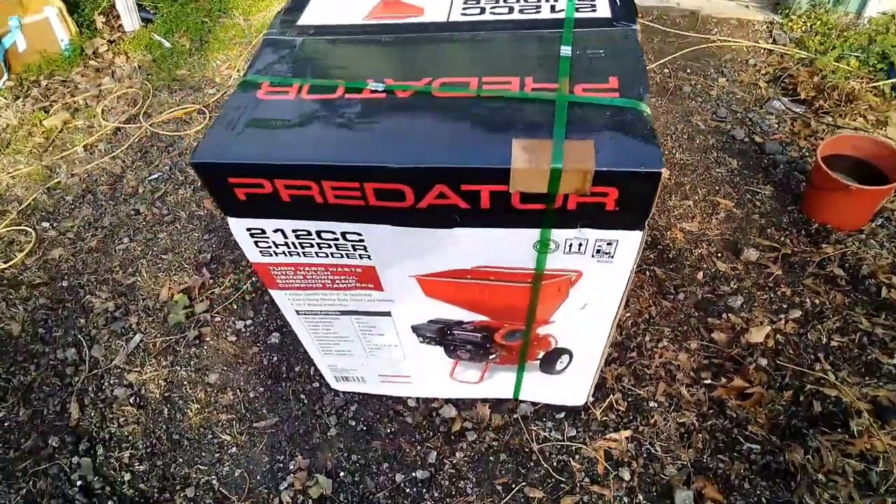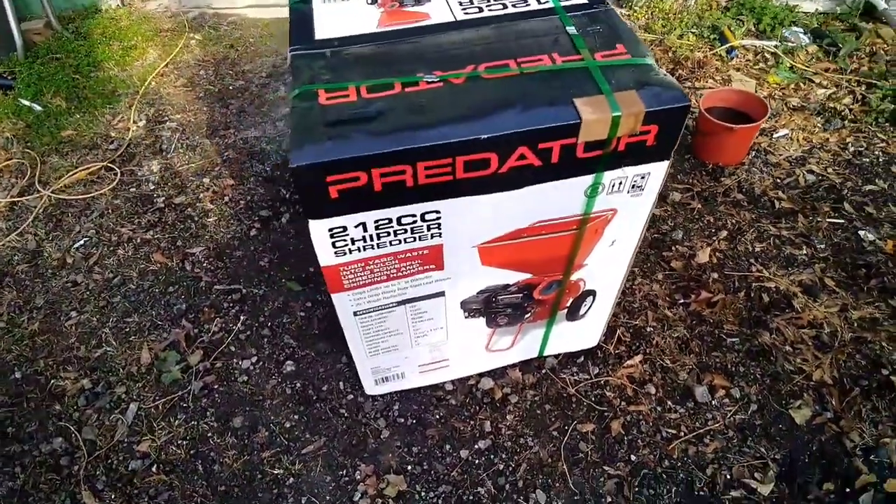What's going on guys? We finally made it back. Got everything unloaded. Now it's time to do a little bit of unboxing.